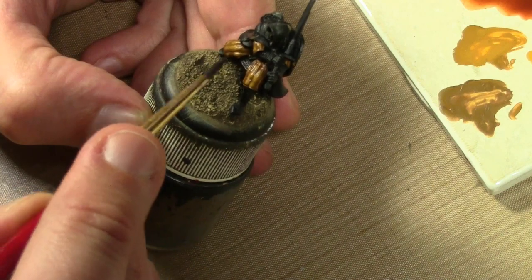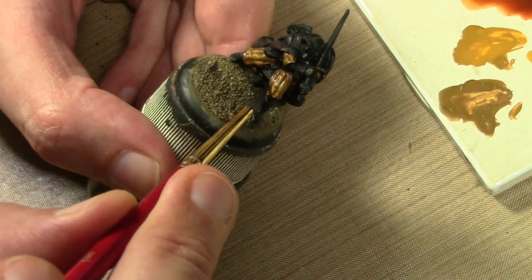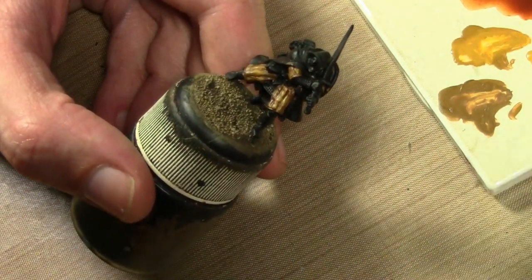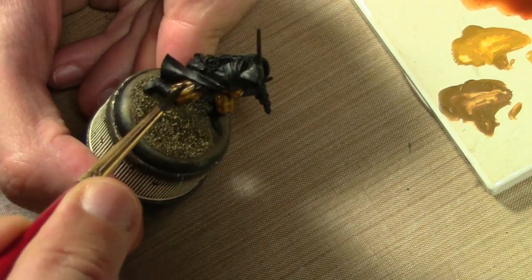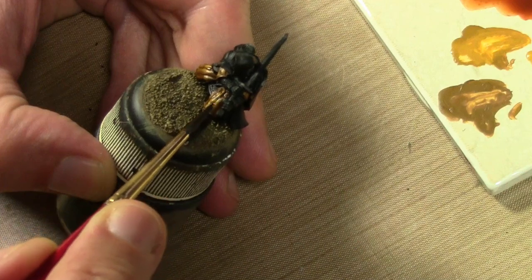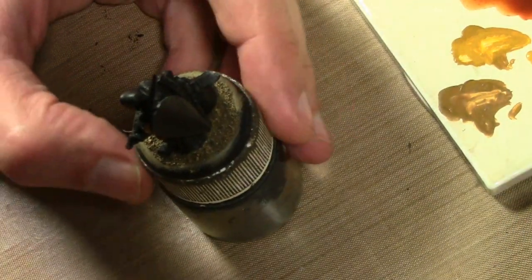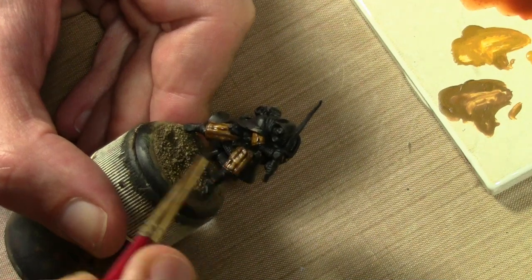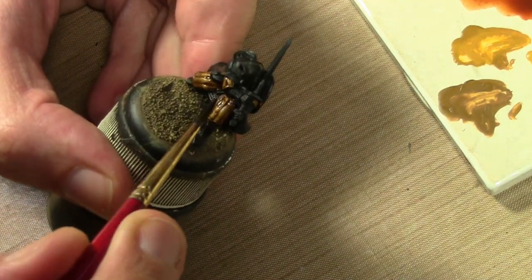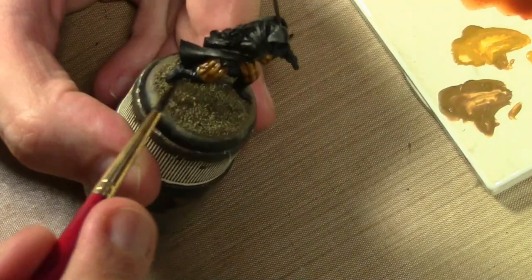I've got to be careful not to soften and take off the paint I already did. Let's try this again with some sepia - I think I'll like that color better. The Vallejo Brown Ink is a bit too red. The sepia has more of a yellowish, almost greenish tone - more yellow than green. A lot of browns have greens in them, but the sepia matches better the yellow that was in the brown I used. So again, trying to put it all over while mainly concentrating between the little ridges.